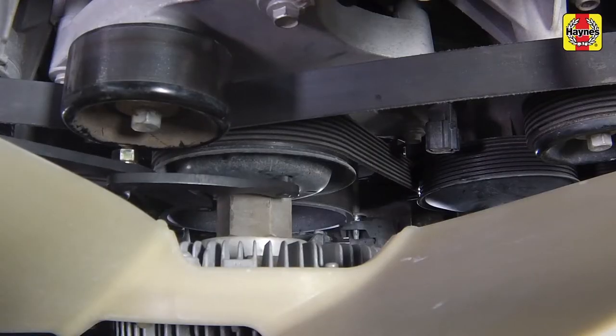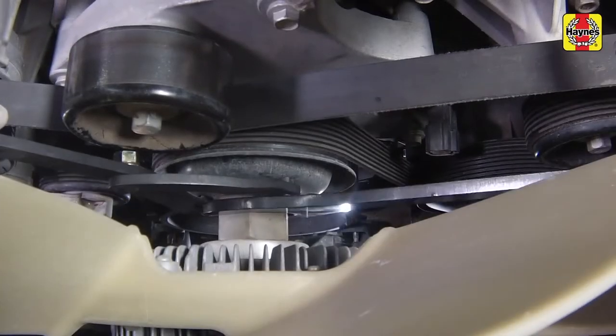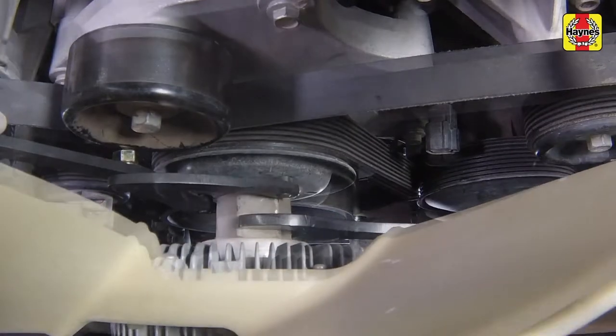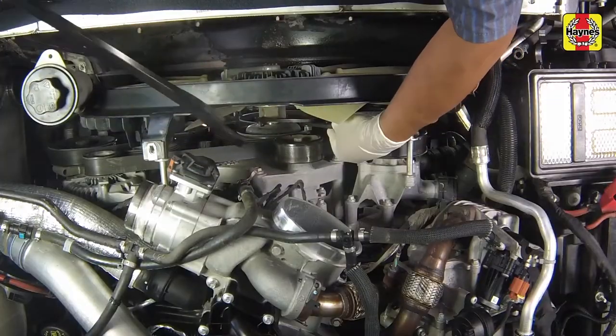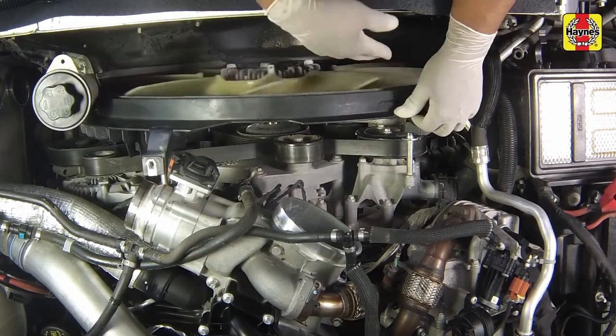Using a pair of special fan nut wrenches, unscrew the fan clutch from the clutch drive. The fan clutch nut is usually very tight. Fully unscrew and remove the fan assembly from the vehicle.